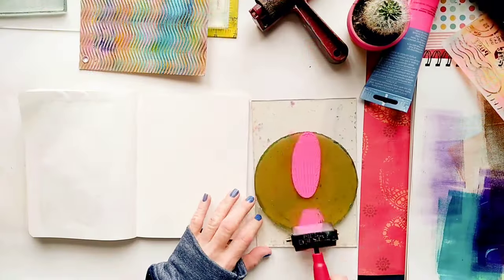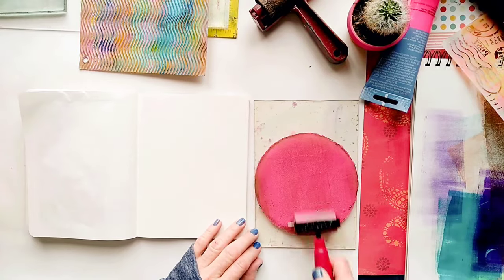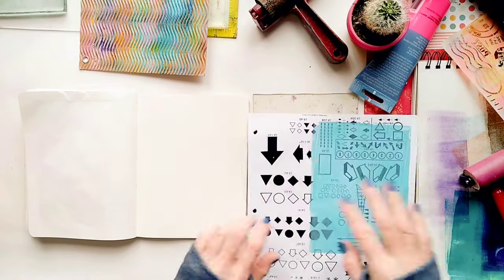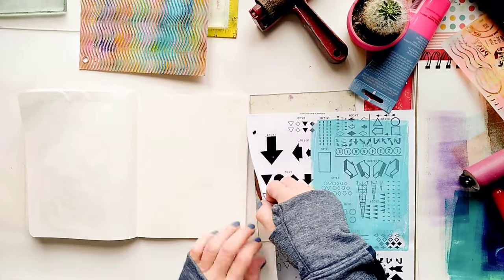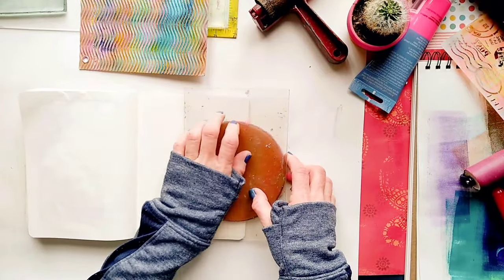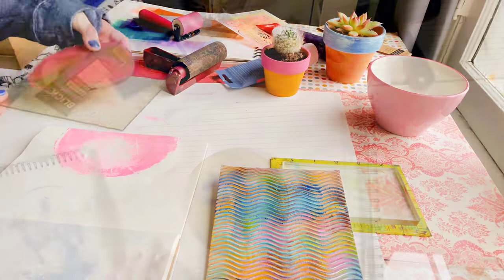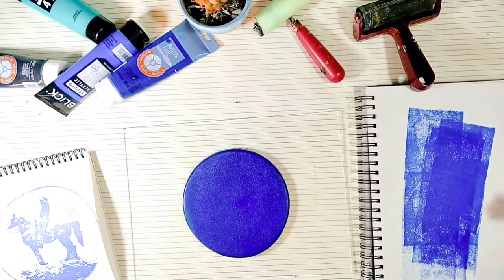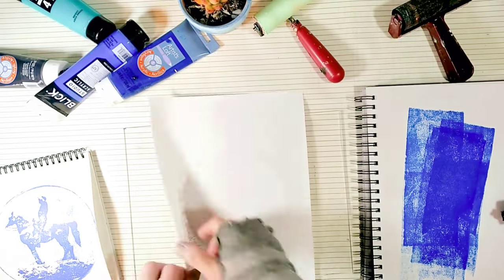I really like printing with the round gel plate. You can actually print some really interesting imprints with this shape, and it's also a great way to print your photos. This is footage from another video, just to show you what the photos look like when they're printed with the round homemade gel plate.